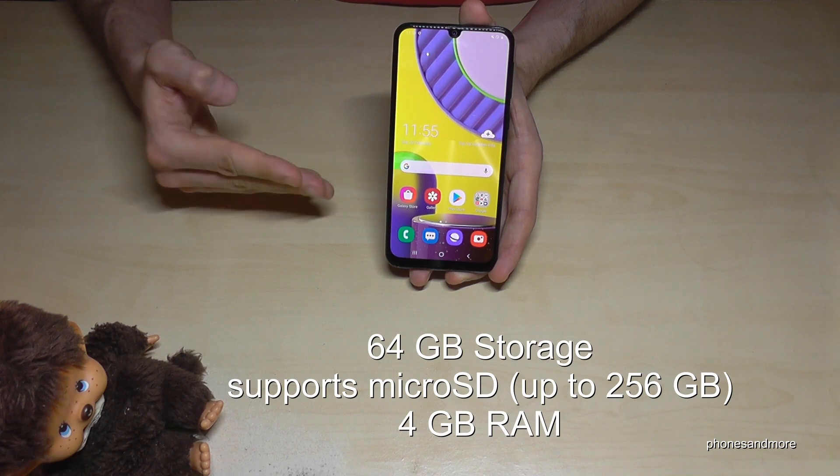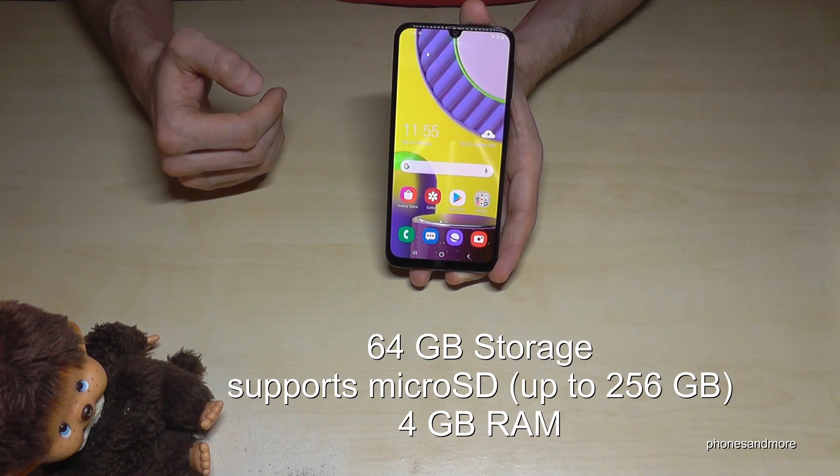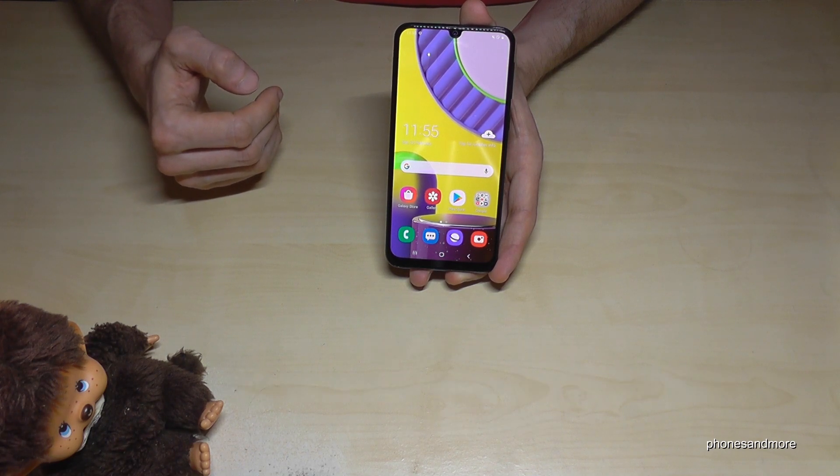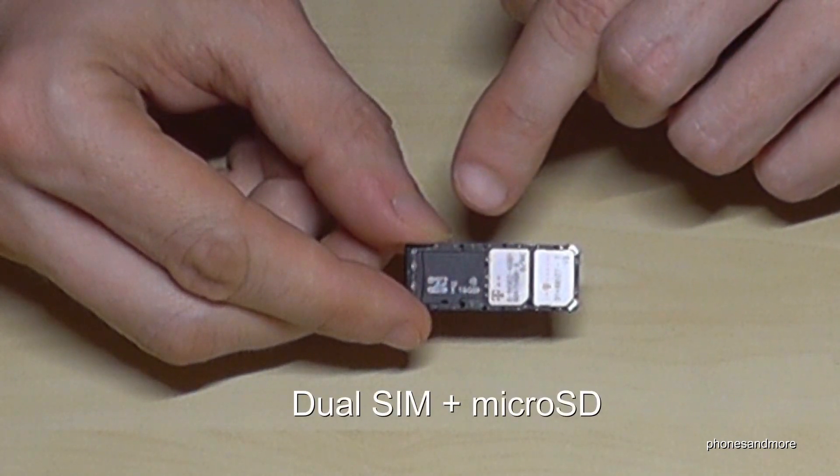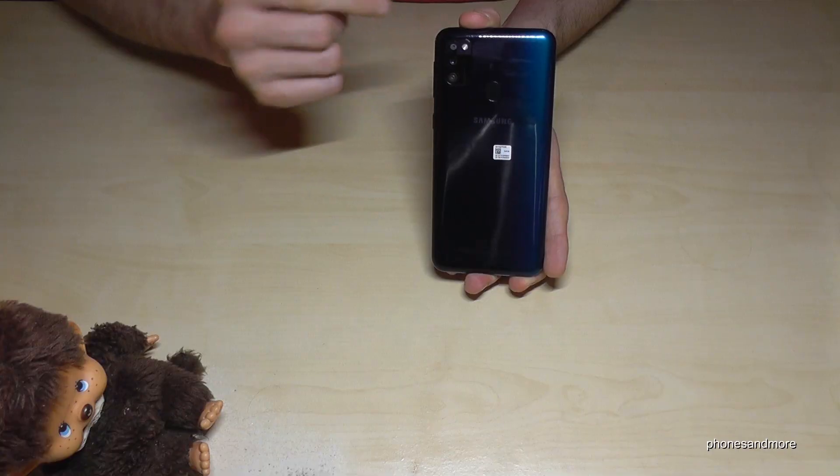For storage, we have 64 gigabytes and 4 gigabytes of RAM. If you want to extend the storage you can use a microSD card up to 256 gigabytes. What's also very nice is that you can insert two SIM cards and a microSD card at the same time.